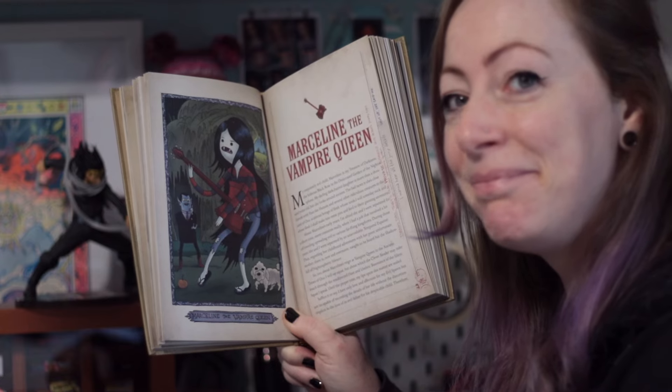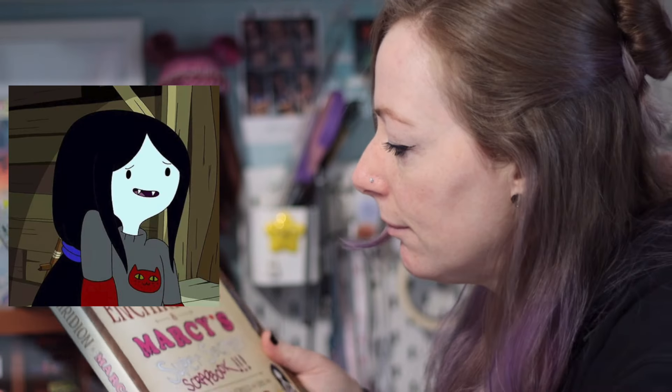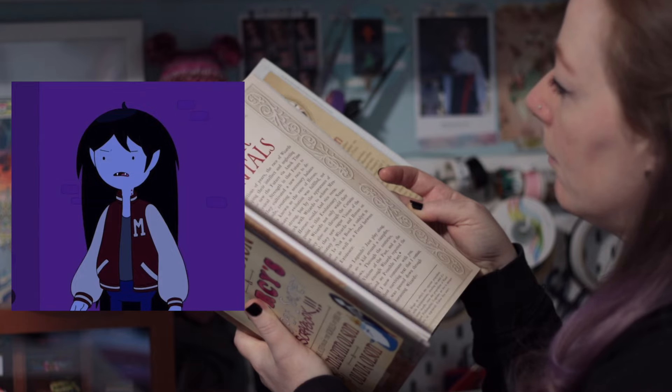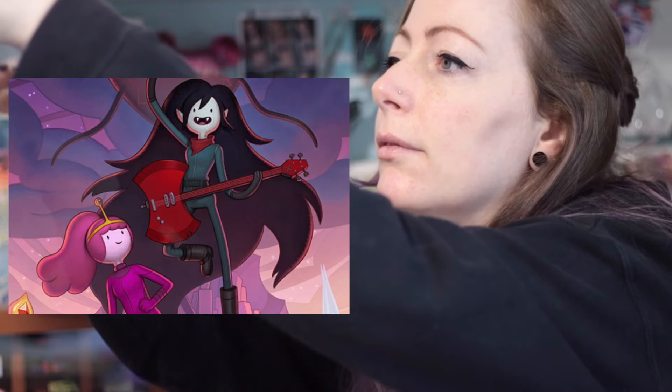She's a musician, she kicks ass, and she has so many different looks throughout the show. Our whole family are Adventure Time fans, so we have lots of comics, books and toys that I can use as reference.